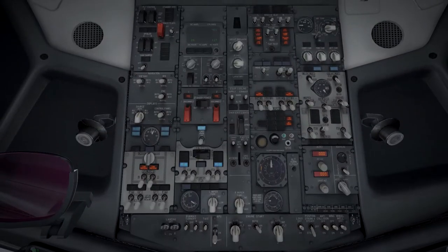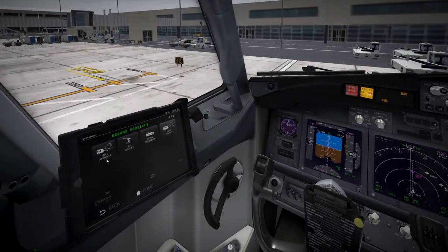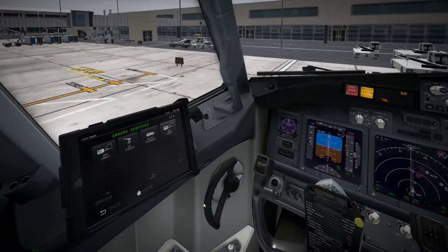This is where the advantage of the new turnaround mode comes in really handy. We start the APU, turn on the APU gen and APU bleeds, turn the packs off, set the engine start, and get probe heat going. With the APU running, we disconnect the GPU and get pushback started.